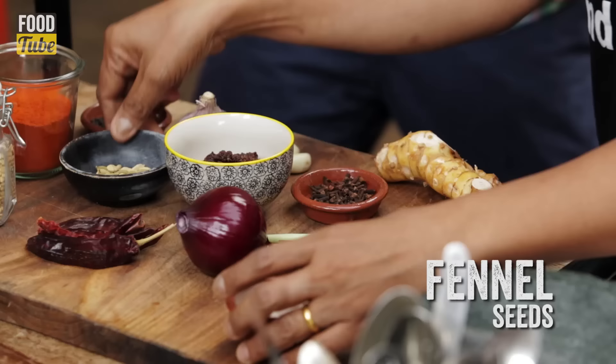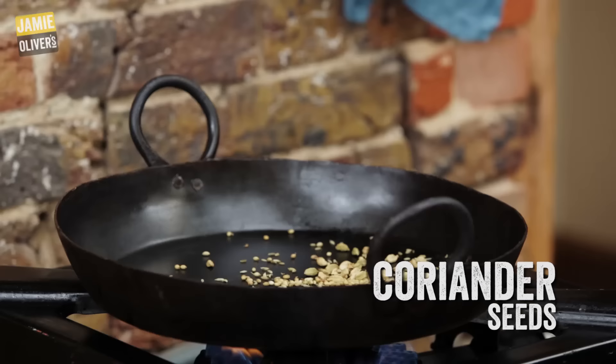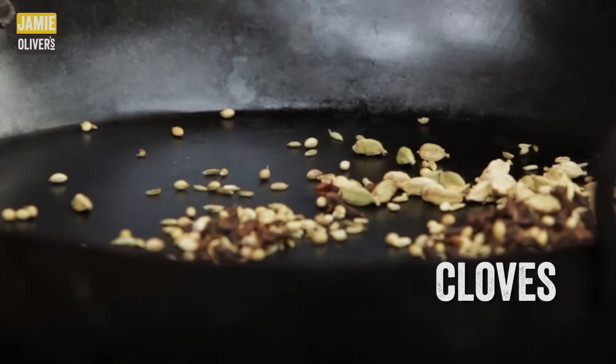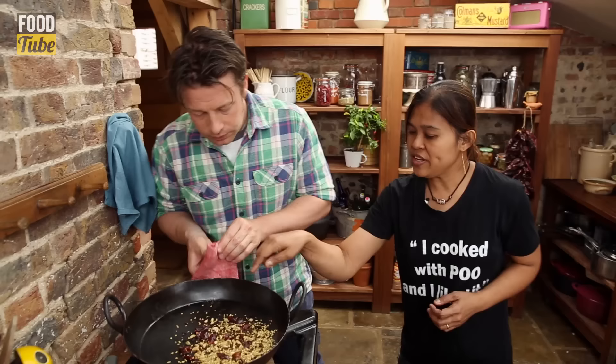So basically we got the spices and the fresh ingredients. Fennel seeds — a tablespoon of fennel seeds, a tablespoon of cardamom seeds, a tablespoon of coriander seeds, a tablespoon of cloves, and a tablespoon of black peppercorns in there as well. And chili.